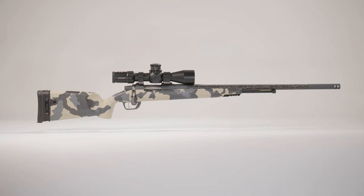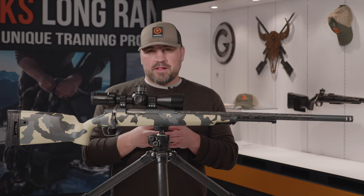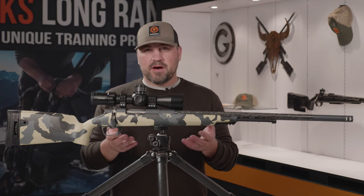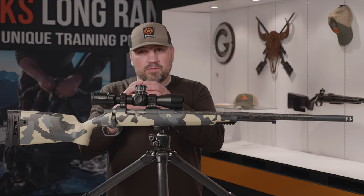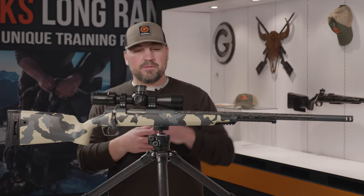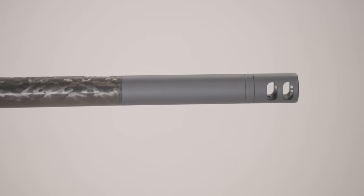This is the Gunworks muzzleloader 45 caliber option. We've been wanting to bring a 45 caliber to the table as an offering for quite some time. The reason we haven't is because we didn't want the hassle of sizing bullets — typically you'd take a sizing die, run your bullets through there, and make them fatter or skinnier so they'll fit down the barrel and seal right. We don't need to worry about that anymore.